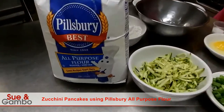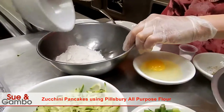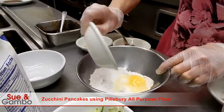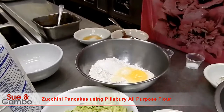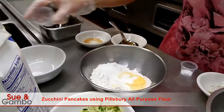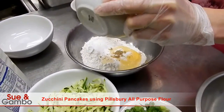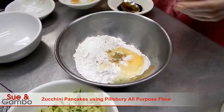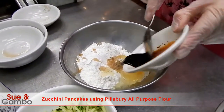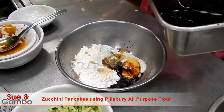I use six ounces of Peelberry best flour. I put it in right there. And I'm using one egg, a teaspoon of sugar, a pinch of salt and white pepper, a tablespoon of cooking wine, one tablespoon of soy sauce, and one and a half tablespoons of oyster sauce.